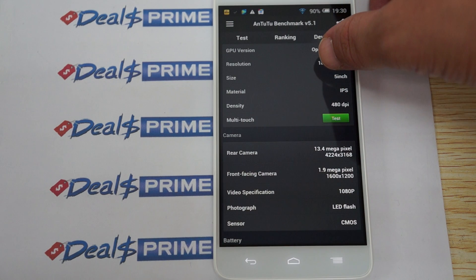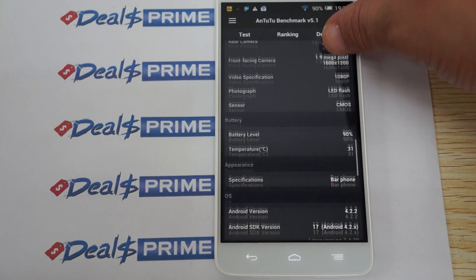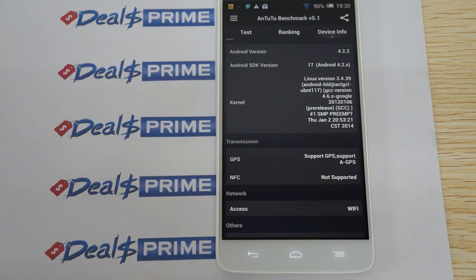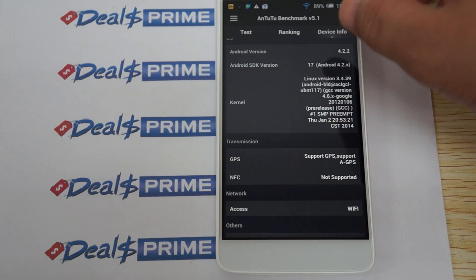It has a 5-inch IPS screen with 480 DPI, and a 2 megapixel camera on the front. The firmware was last updated January 2nd. This device does support GPS and AGPS.